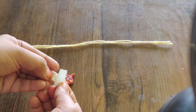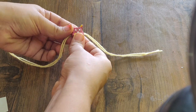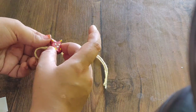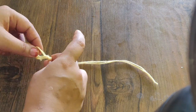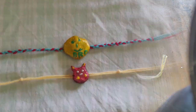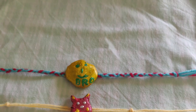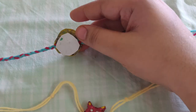Then we cut it with a normal thread. I am going to put a piece of paper on the sheet.